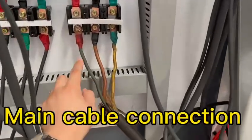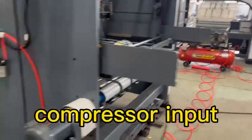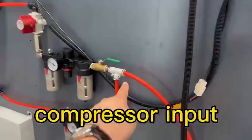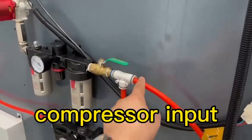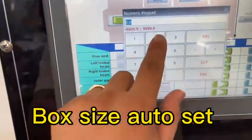Three-fifths. One, two, three. Main table. Compressor. Air input. Cut board thickness — see here, 2mm.